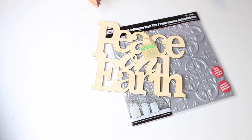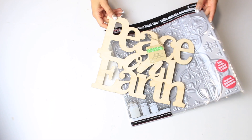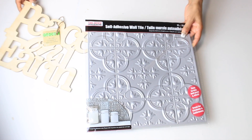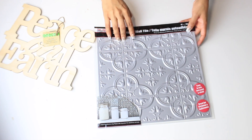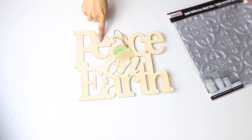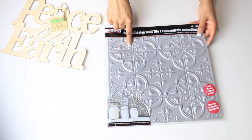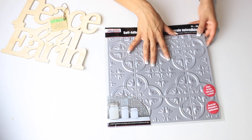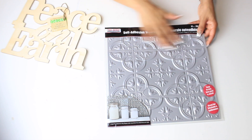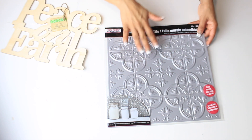For this first DIY I am using these two Dollar Tree items. I have a piece on earth sign and then a really pretty wall tile that I'm going to paint. First I'm going to use my antique wax on top of this, and then for this I am going to go over it with white and then use red paint to kind of go over the raised edges or raised surfaces on here.